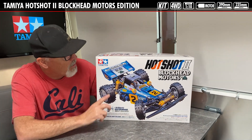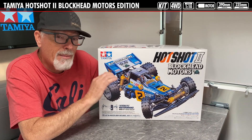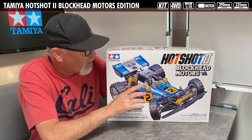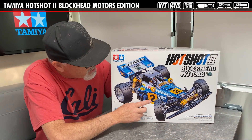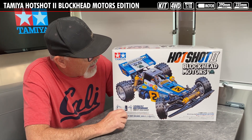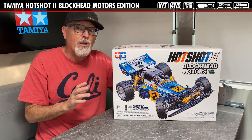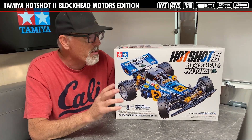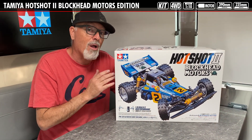Some of the key features of this car are going to be the body — it's pre-painted and pre-cut in blue. It's also going to have plated parts as well as the Blockhead Motors livery. There are also a couple of extra number plates included, so this is going to be a really fun car to build. But first, we're going to take it over to the bench and show you everything that comes inside.